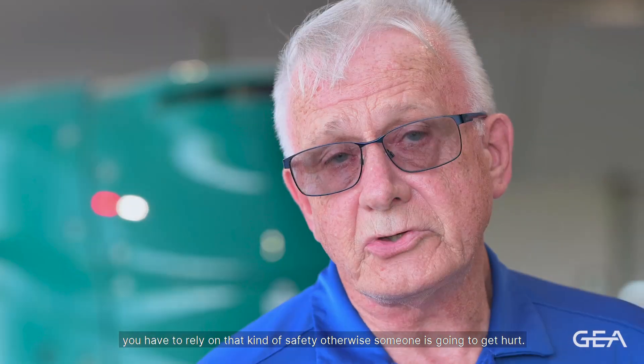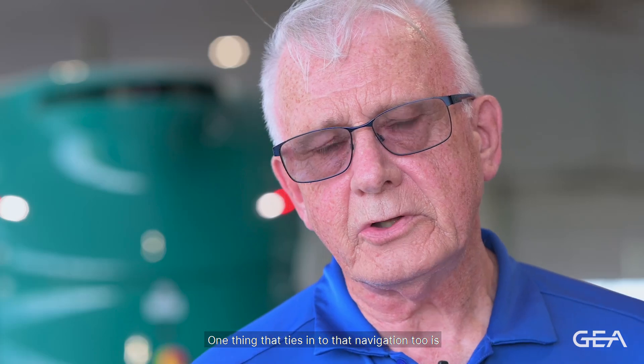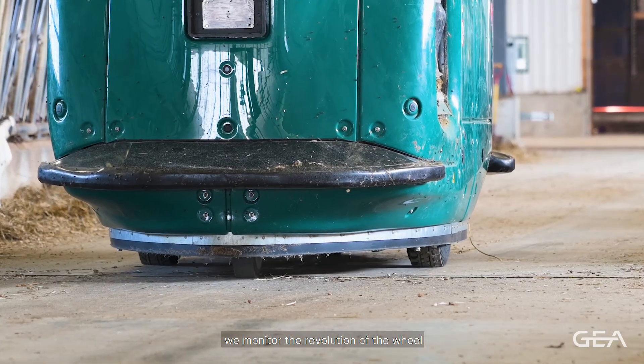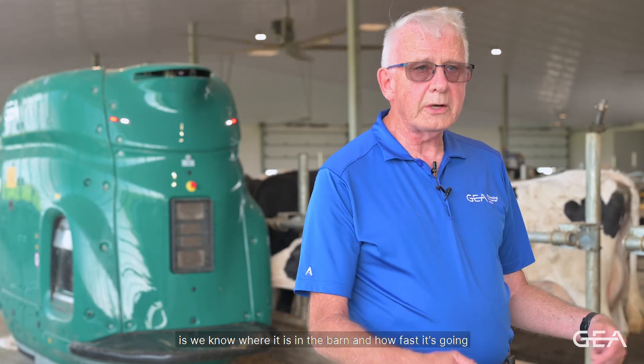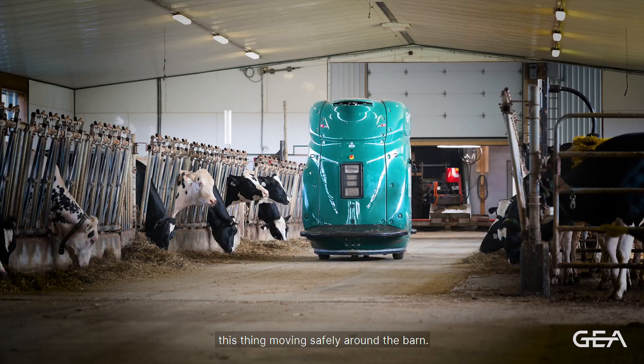Another navigation element is the gyroscope, which monitors wheel revolutions broken into a thousand increments per revolution, so we always know where the machine is traveling and how fast. If it spins, we know that too. The gyroscope works in combination with the reflectors and the lasers on top to ensure the machine is moving safely and accurately around the barn at all times.